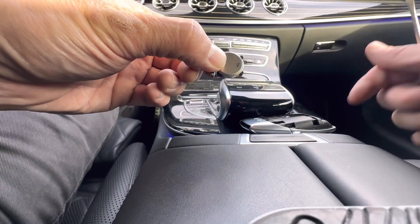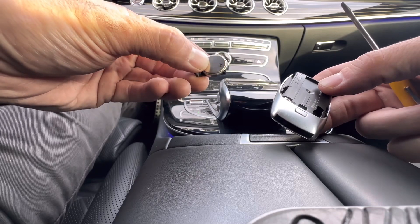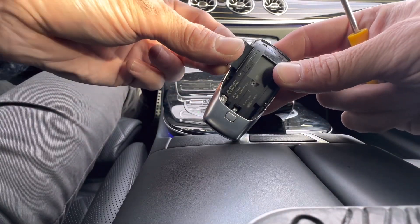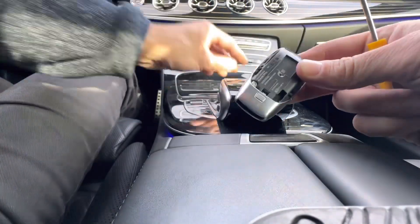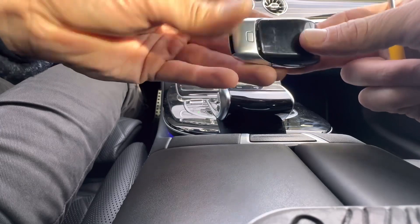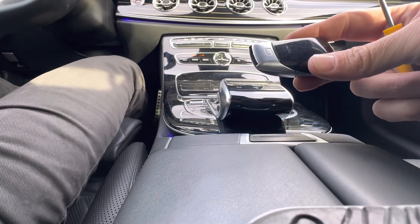If you need one of these batteries, check the description box — I'll have a link to Amazon. They're really cheap. Turn the holder back over, slide it in, get your cover and slide it back on, press down until you hear it click, then put the emergency key back in and you're all done.